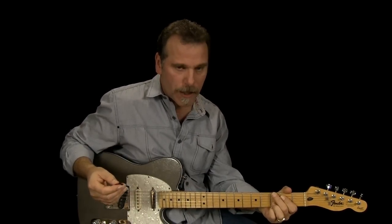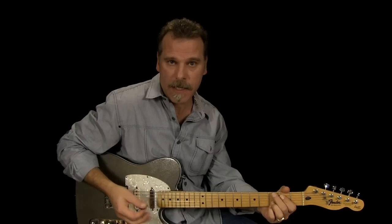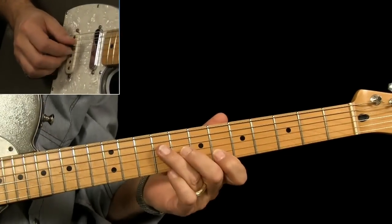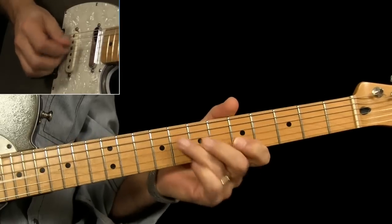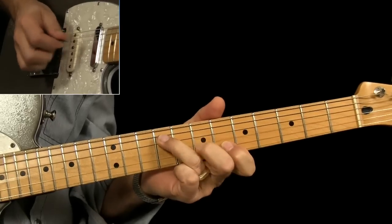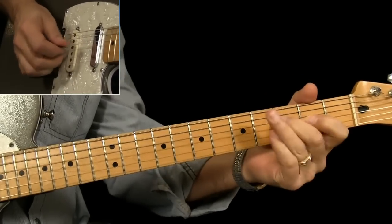The jam track is going to be: one bar over the G, one bar over the C, back to the G, to a D, then back to G and C, and then it's going to be a half a bar on the G, half a bar on the D as an ending. I'll play it and then we'll break this one down.